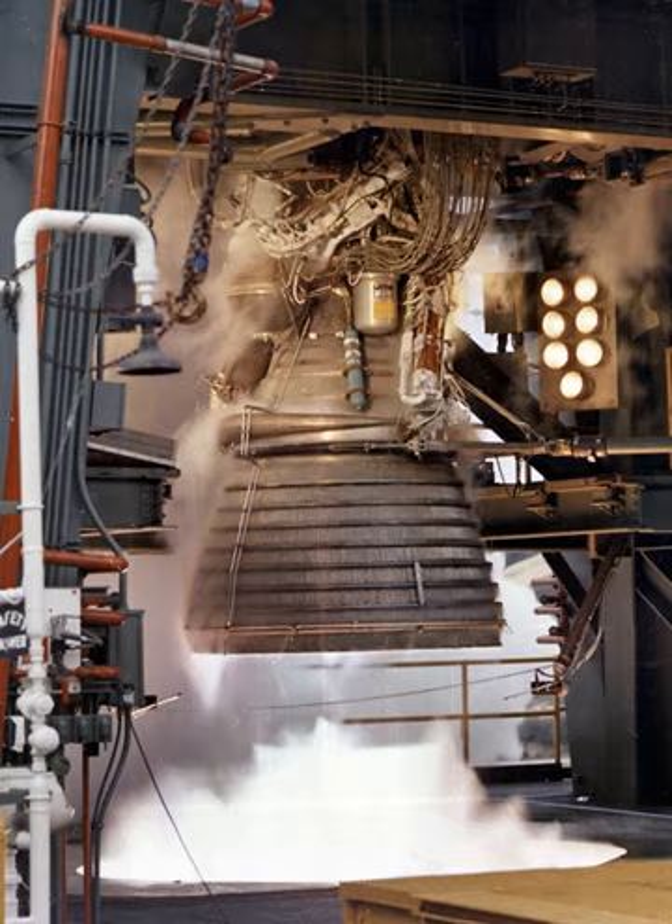In July 1966, NASA confirmed J-2 production contracts through 1968, by which time Rocketdyne agreed to finish deliveries of 155 J-2 engines, with each engine undergoing a flight qualification firing at the Santa Susana Field Laboratory before delivery to NASA. Reliability and development testing continued on the engine, with two uprated versions being used by NASA in the later flights of the Apollo program.